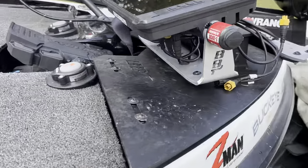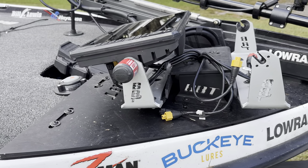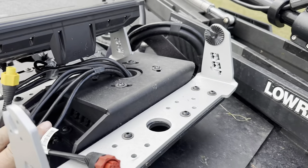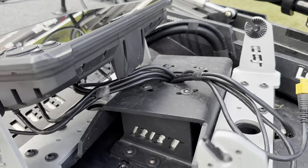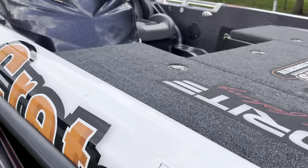Same thing up here at the front — the Maspo Technologies mount. You can see exactly how they go right on there. Super easy. I like to tape the wire bundle together so I know which one's which if I take both of them off.